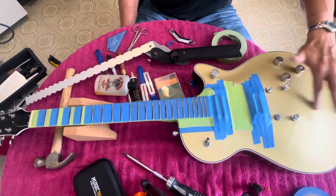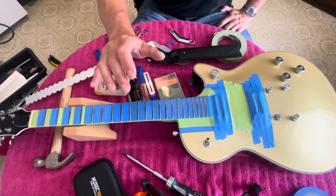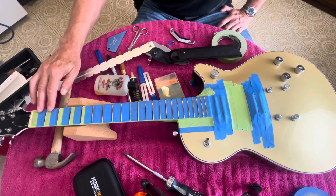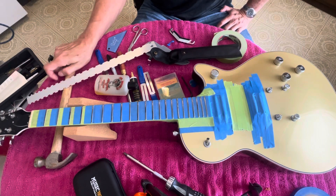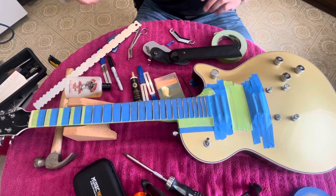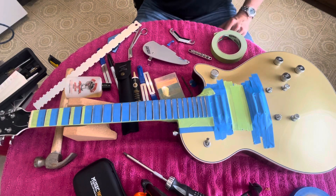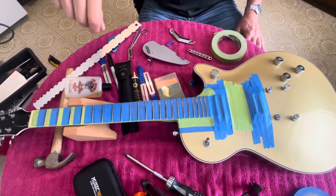One thing I'll need to check once it's restrung is whether I'll have to deepen the slots on the nut a little bit, because the frets are going to be a little lower. That may require nut files, which are super expensive — if you want good quality files, you're going to have to pay for them. Anyway, that's all I got for today. Hope you guys are enjoying this series — if not, turn off the TV, get your family, and get outdoors!